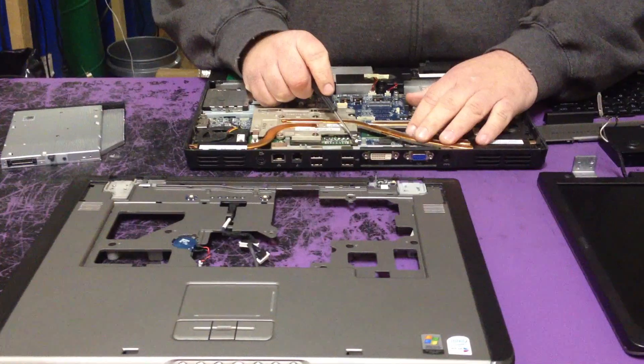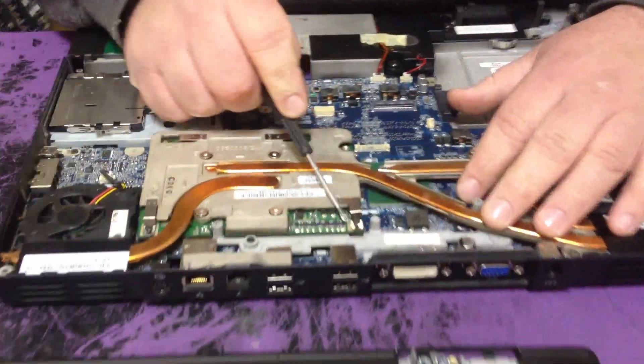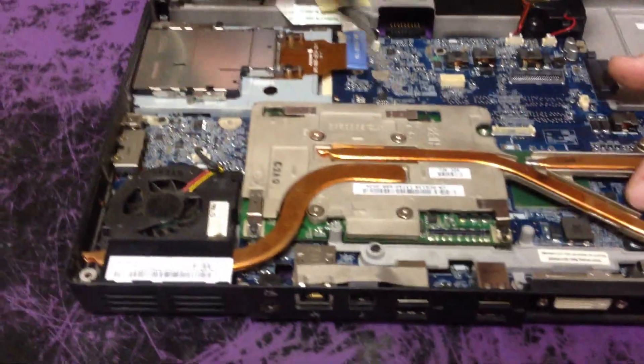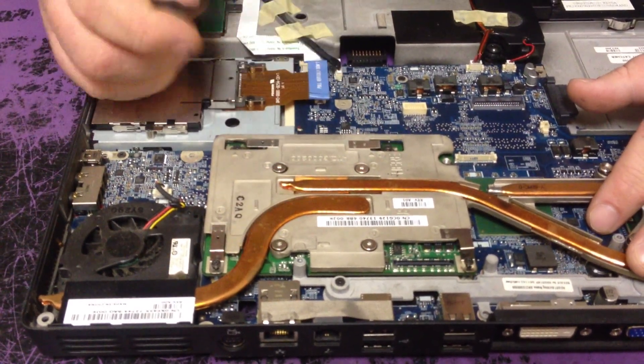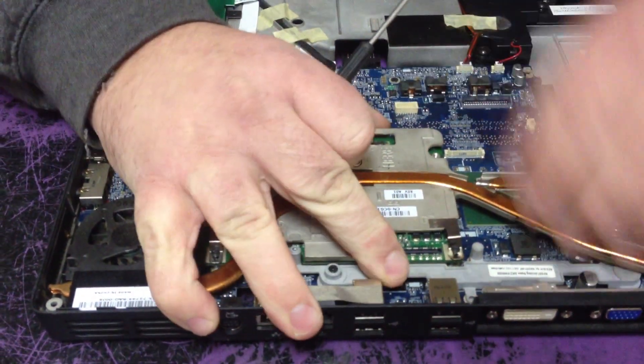Then take off this screw, this screw, this screw, and this screw — loosen them up. Don't take them completely out; there are little clips that hold them. Then pull the video card out.